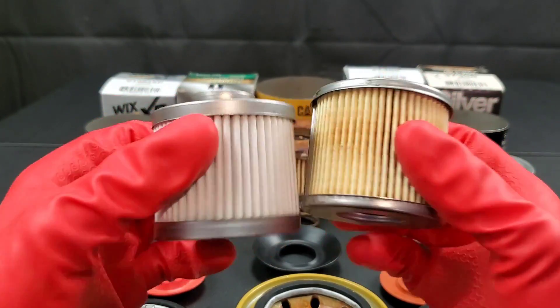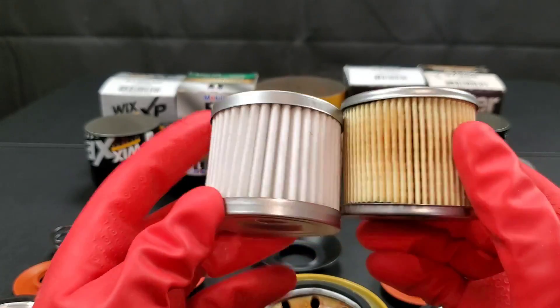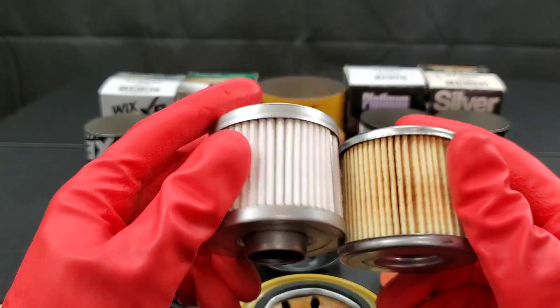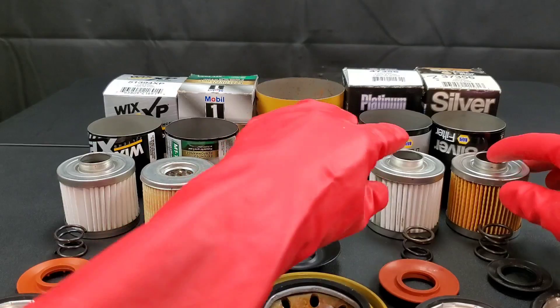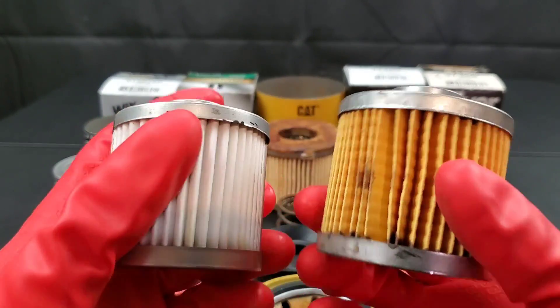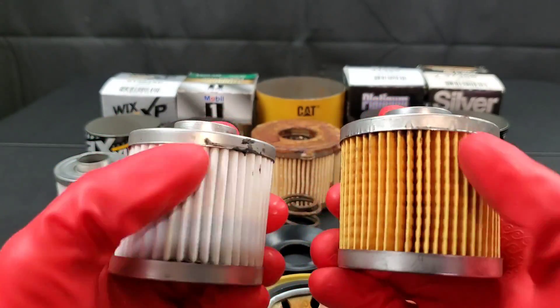The Wix XP uses a high quality synthetic media which doesn't filter out the smallest of particles, but it will last for longer engine oil drain intervals. The Mobile One doesn't use your typical cellulose, but it does use a cellulose glass mix which is a little bit better, and it can trap smaller particles.